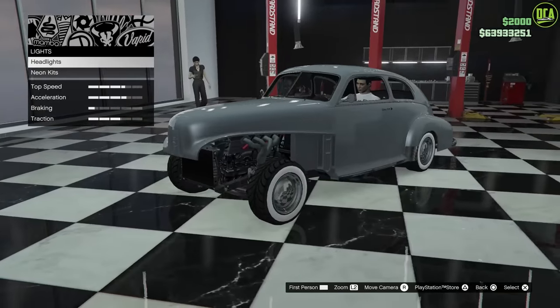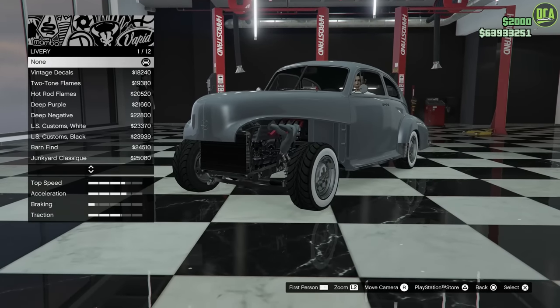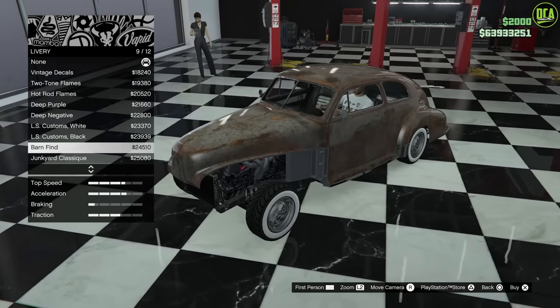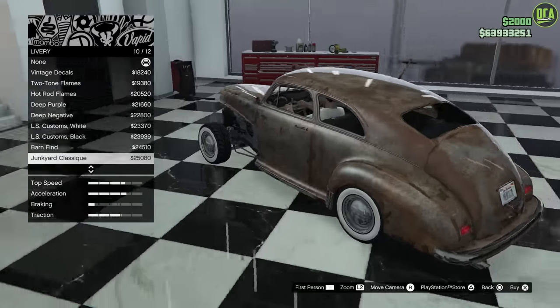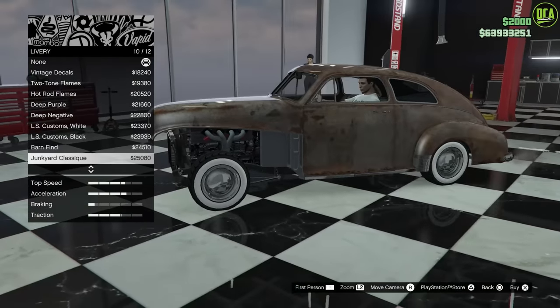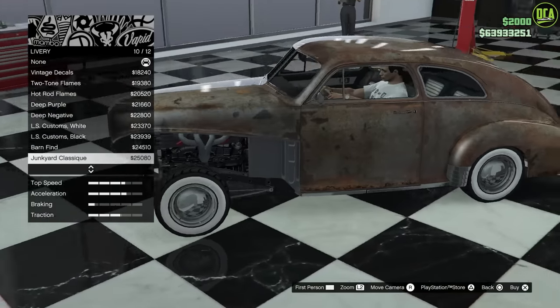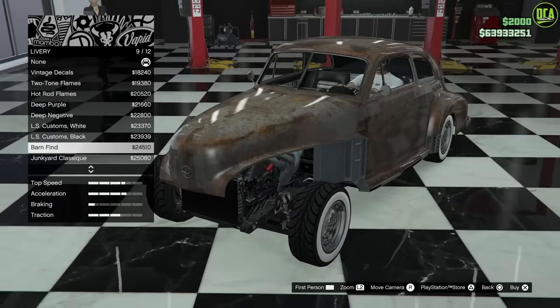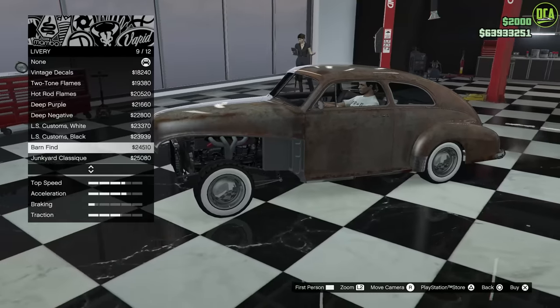We don't have headlights anymore, so lights don't matter. For livery, you want to go down to the barn find or the junkyard classic — it's up to you. Personally, I think the barn find is a bit closer. The classic one has some black patches which looks a bit weird. I think the barn find is going to be the better choice.